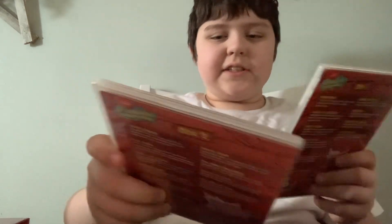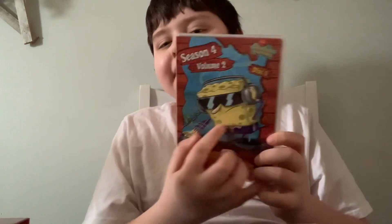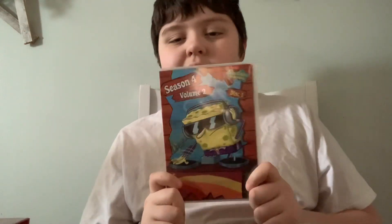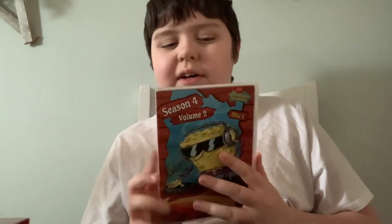Anyways, let's get started with Disc 1. I don't know what this episode is, but here's the front, spine, and the back.